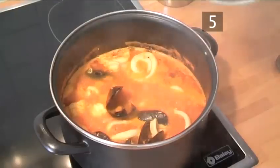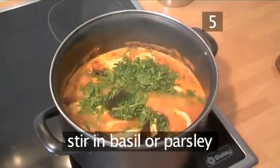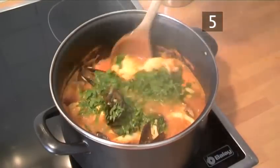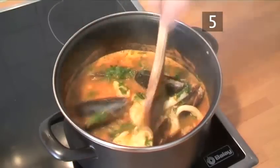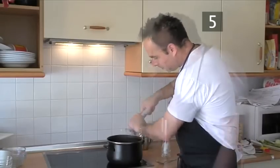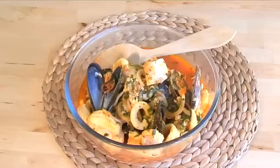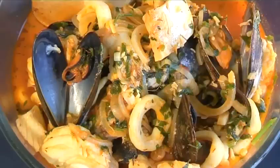Step 5: Season and serve. Finally, stir in the basil or parsley and season to taste with salt and pepper. And that's how to make Italian fish stew the VideoJug way.